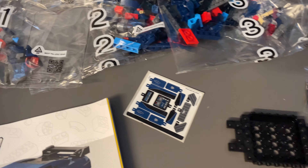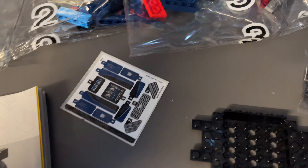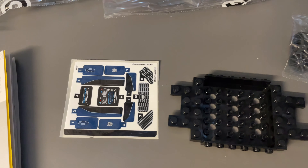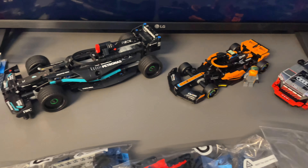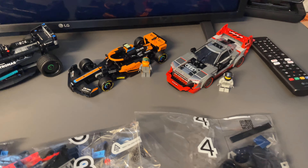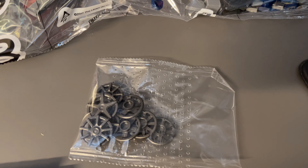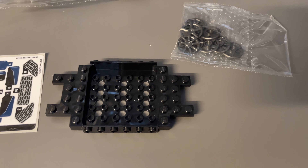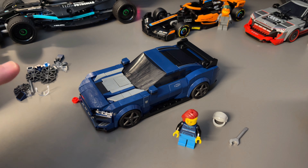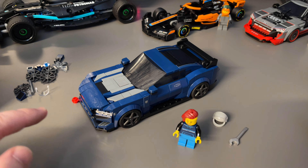You get four numbered bags — LEGO still seems to be in between using paper bags and plastic bags. Here's the sticker sheet, and this is the smallest sticker sheet out of the other vehicles I've built recently. I've done reviews of those on the channel, so do check them out. There's also a small bag with different wheel inserts and the large car base.